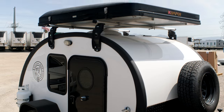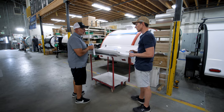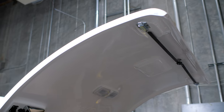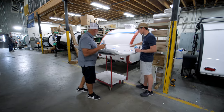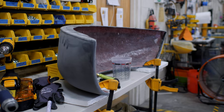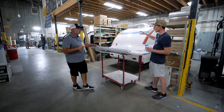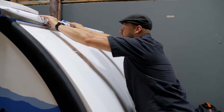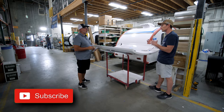Besides all the structural reasons, one of the things we love about fiberglass is the ability to mold in details that every product has once you have the mold — like the Bean logo right there. Being able to mold all these little details in aluminum would be crazy expensive. And for a teardrop, one of the hardest things is the connection at the storm hinge — when you're able to mold it like this, you probably get a tighter fit there too?